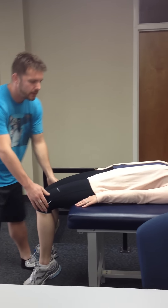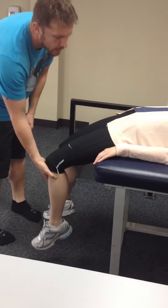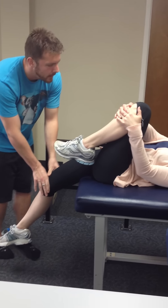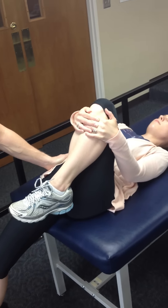Have the patient lie back with their feet off the edge. You want their legs to be able to hang down. With psoas, I'll have the patient grab this leg. We want to have the psoas tight, so we come here and stabilize the ASIS. Now we're just pushing down, stretching the psoas. That isolates the psoas with the foot out.